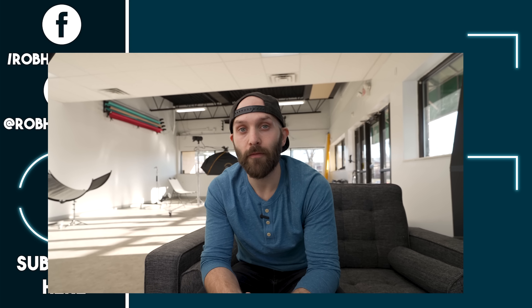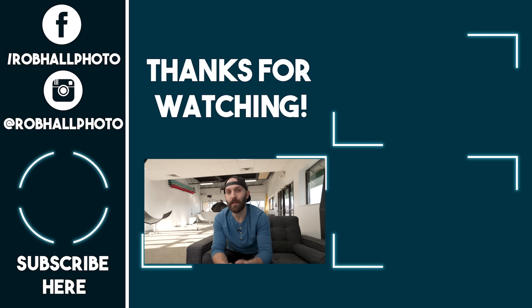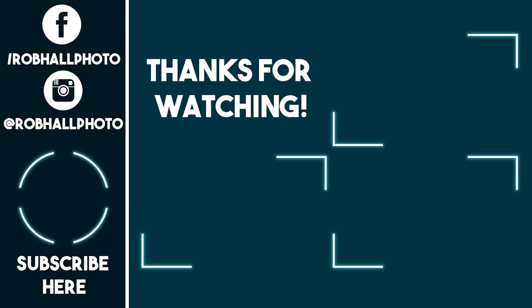I hope this video was helpful — please hit that like button if it was, and let me know what other frequent lighting situations you'd like to see me break down. Now that we've moved into the studio, I can finally put out more content for you guys. Make sure to hit the subscribe button and turn on the bell for notifications. Until next time, keep on shooting.